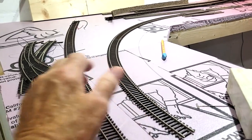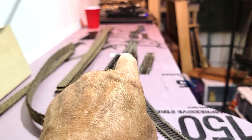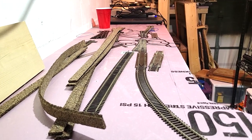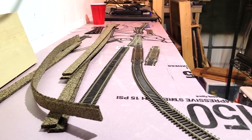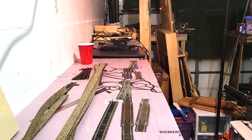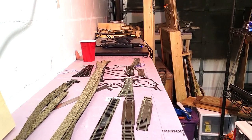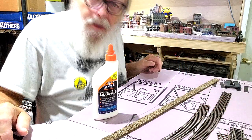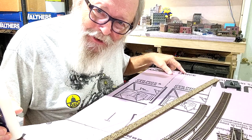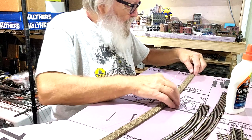These are sectional tracks — it's 22-inch radius. You can see I have one right-hand turnout right there that's going to bring the track out off the layout to connect it to the outside world. I have a crossover right down there that's going to be on the next module. I continued my line all the way out to the end right here.